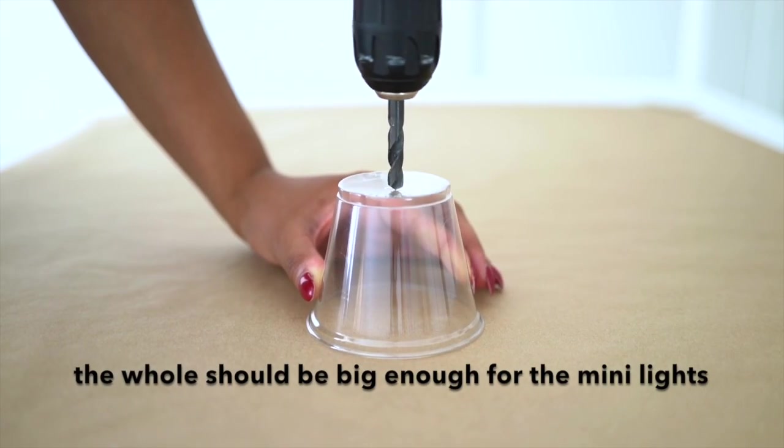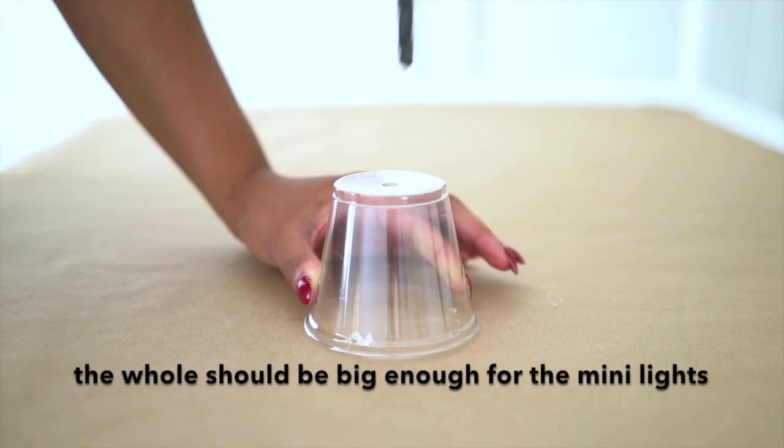To start this project you have to drill a hole in every single one of your 50 cups. This project is really made in two separate pieces, so start by separating your cups — 25 and 25. Put a set of 25 aside and let's just start with the first 25.